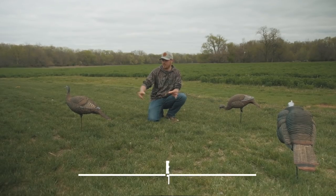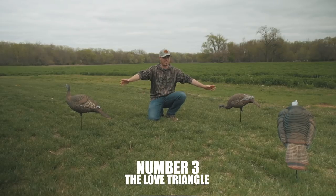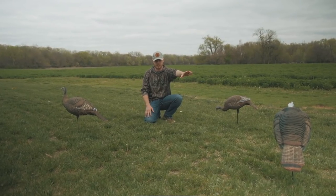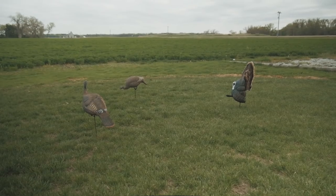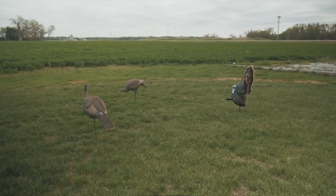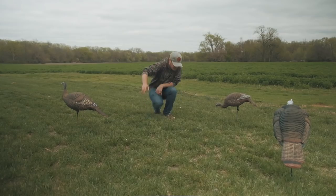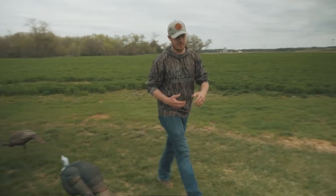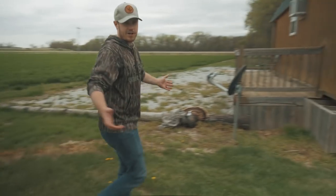I'm going to give you my top three. Number three is what I like to call the love triangle. It consists of a jake decoy in an aggressive posture, or even a strutting tom, with two hens leading that male bird. I'm going to have Whitney follow me around here and show you the scenario of when I would set this up.